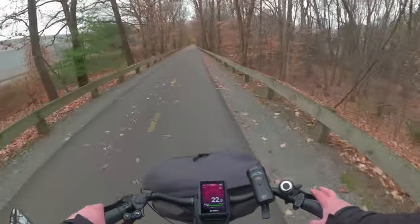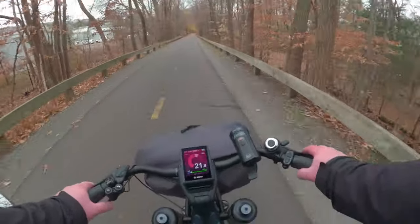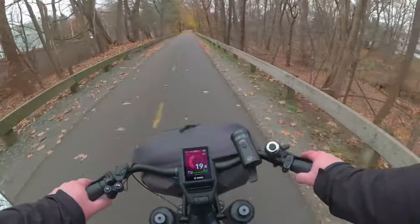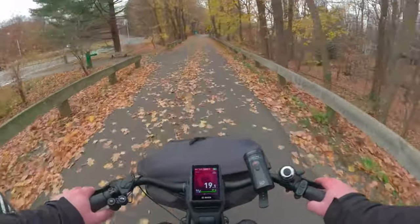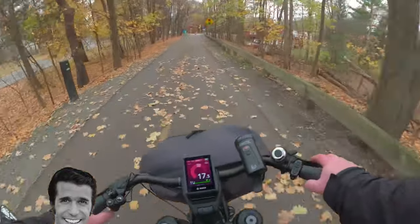So far I have not hit any hills. If you want to get to work without much traffic — with the exception of coming up to the east road — they have a water fountain here too. That's pretty cool.